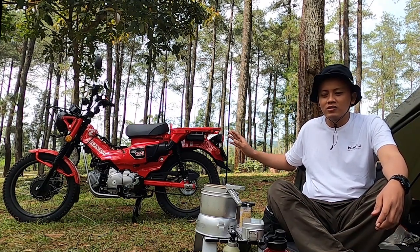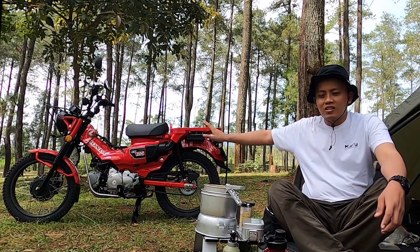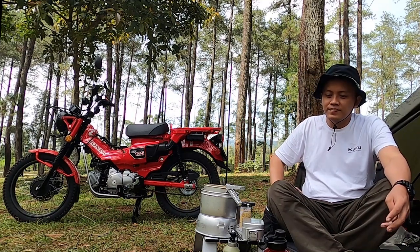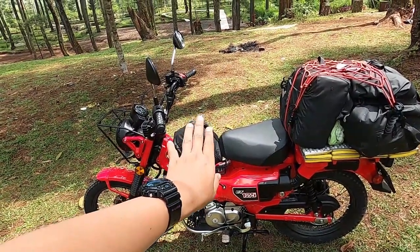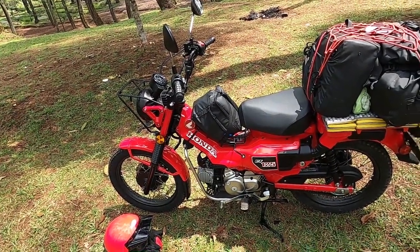The camping gear I brought includes the setback and the inside. I will explain the accessories — the accessories I placed on the motorcycle. This is the setup on the Honda CT125 Hunter Cup.